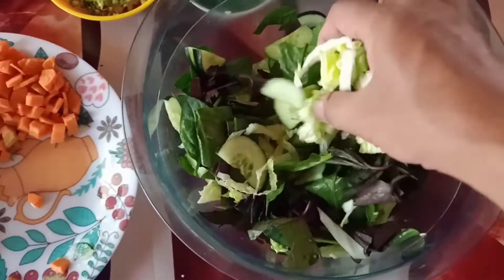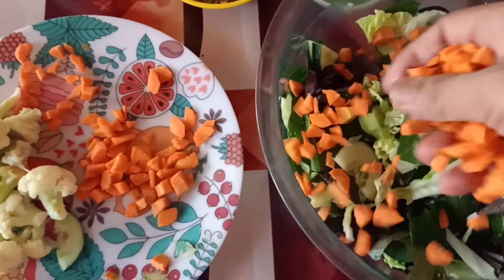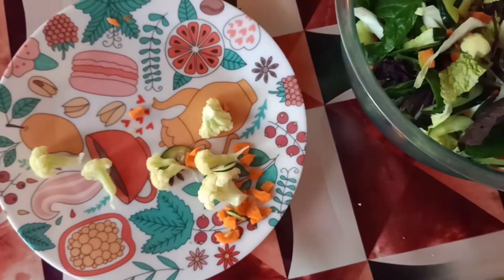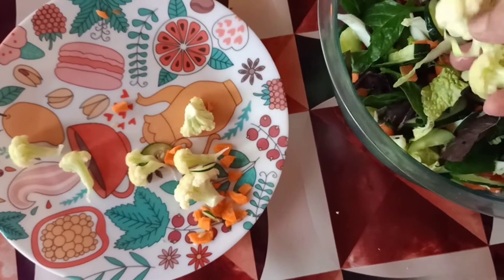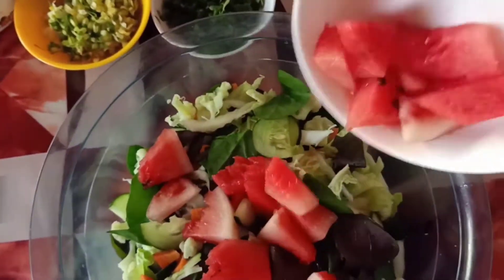Kailangan malinis ang kamay. Ito, carrot. Kulit flower. At isunod na natin ang ating milon. Ayan.